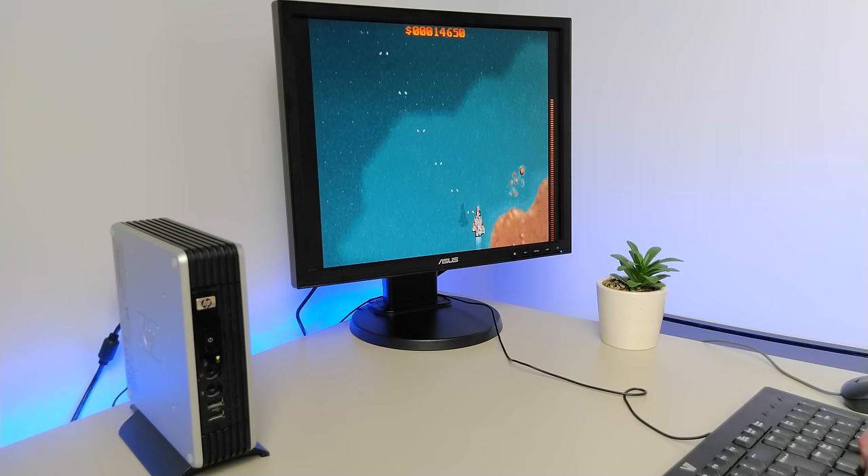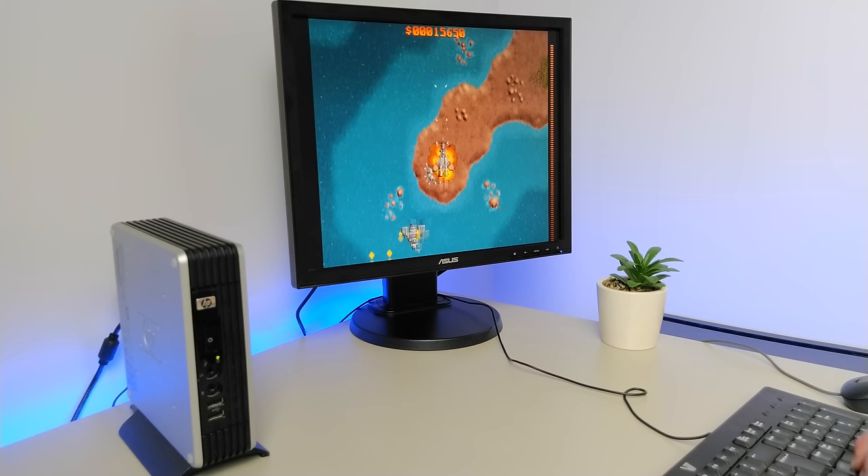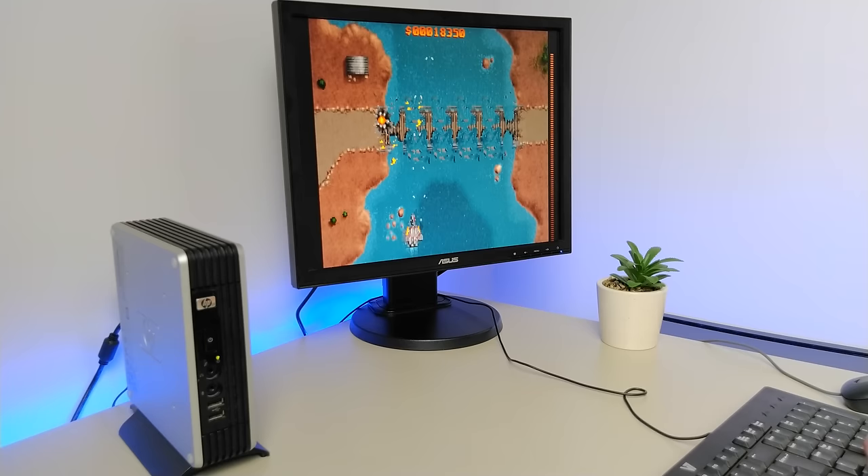Wouldn't it be awesome if we could add some sort of Sound Blaster support to older laptops, netbooks, desktops, and thin clients? Well, this is exactly where the SBEMU project comes in. Best of all, it's free and entirely software-based, so you don't need to purchase any hardware.